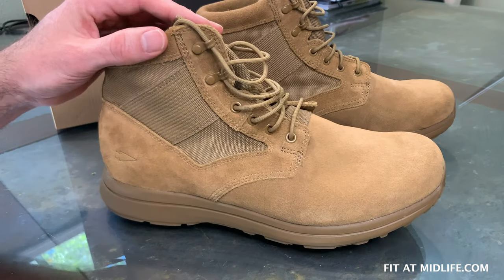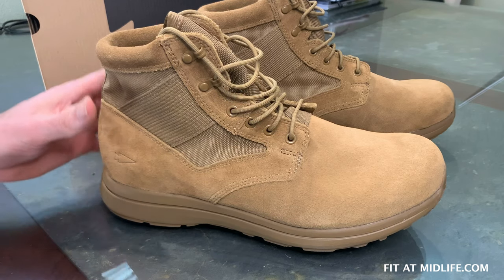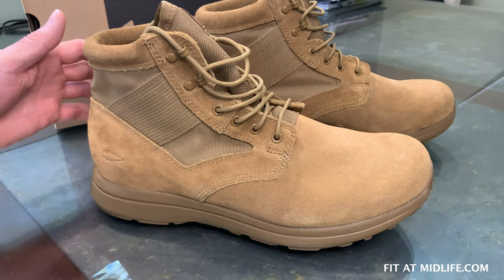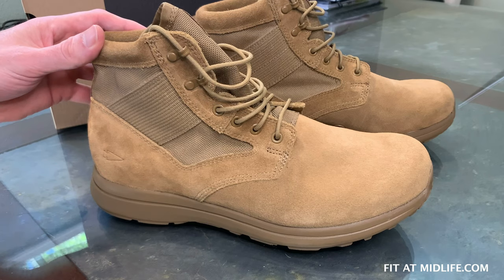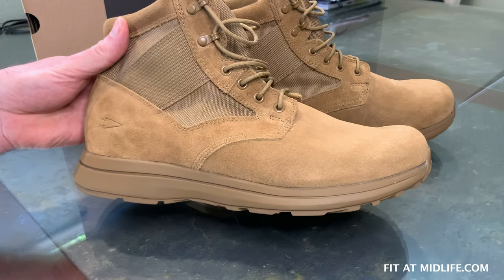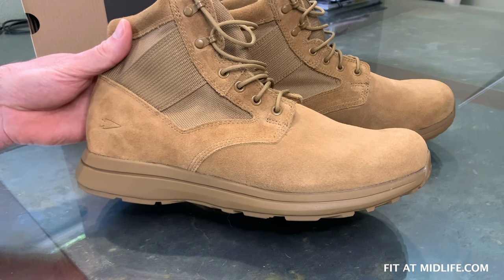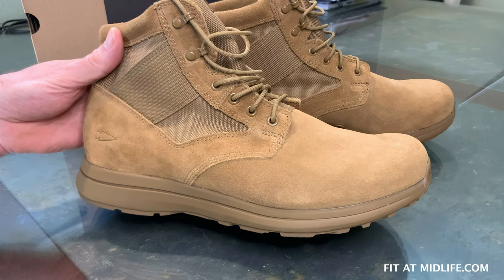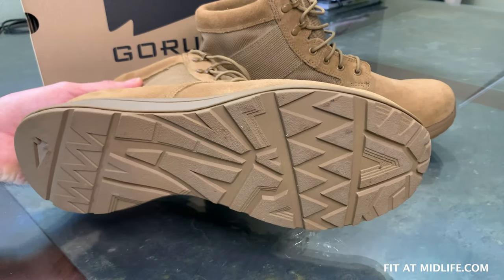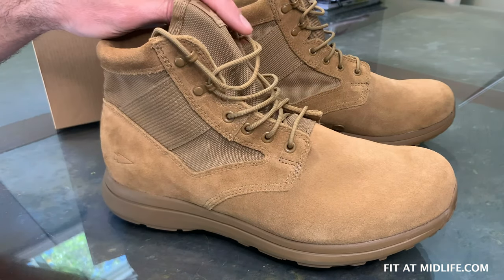GORUCK claims these boots run true to size, and that seems to be the case. They recommend that if you're unsure of your size, consider going a half size up to account for foot swell on a long hike or march. I normally wear an 11 and ordered 11 and a half, but it feels a little too loose. I'm actually wishing I just ordered a size 11. These are preliminary results, but they do seem to run true to size.